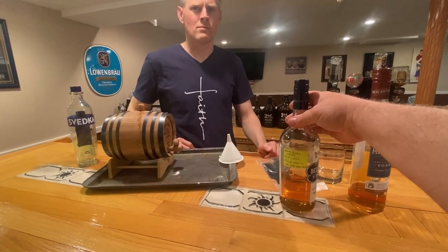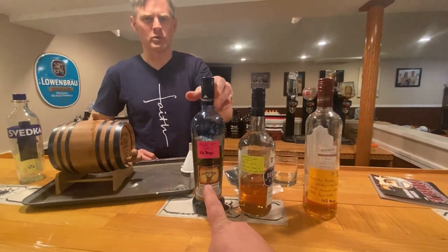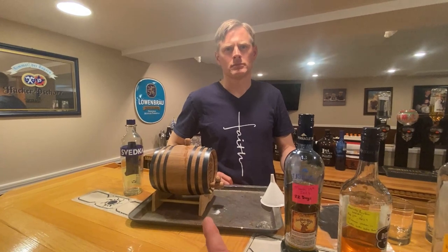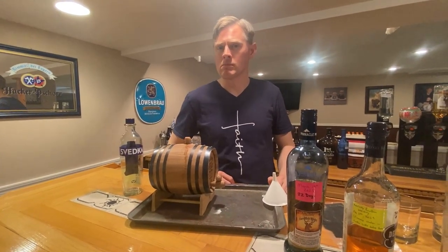This is the Kentucky bourbon, here's another Kentucky bourbon, and here's a whiskey — ones he's already made. We're going to be tasting another whiskey today. The one we're tasting is 28 days — every 28 days.